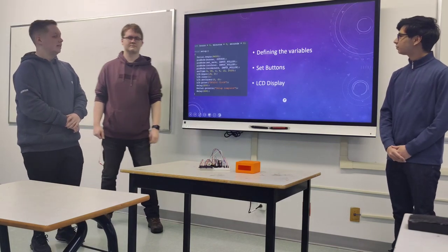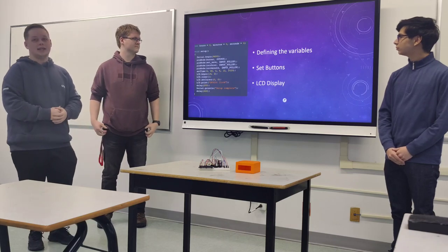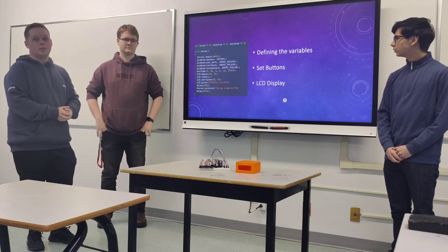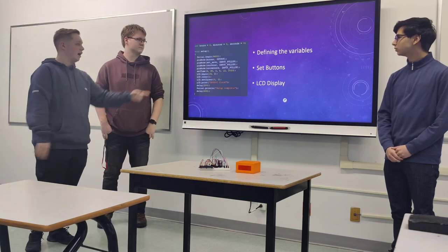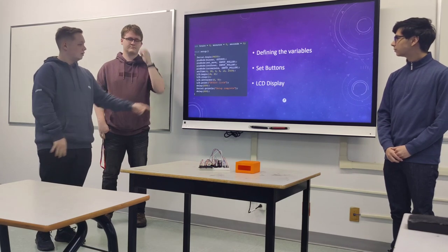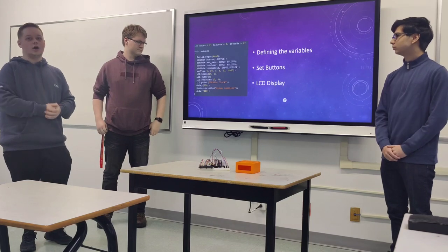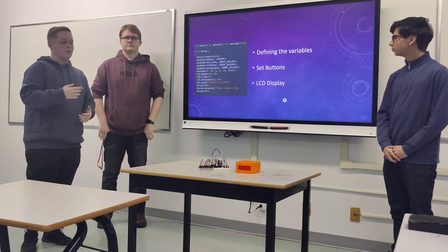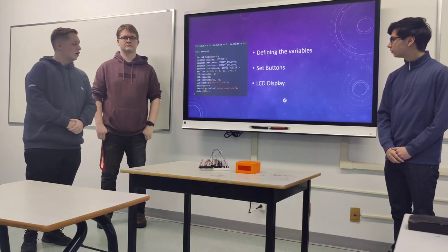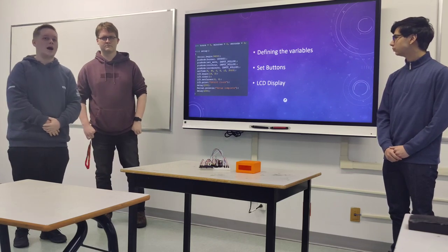This here is the initialization of variables — we have hours, minutes, and seconds. This sets up the pins on the board so the clock works, setting up the buzzer, buttons, and LCD. You also put in the time it starts using the code, then the clock starts working from there and prints the alarm clock display on the screen.